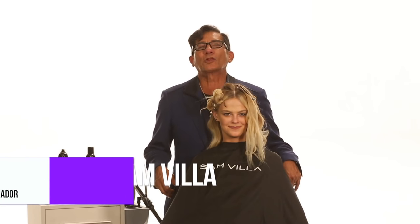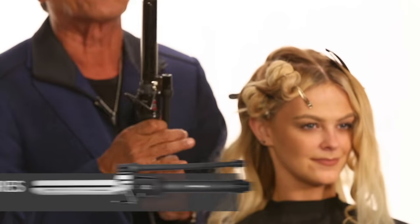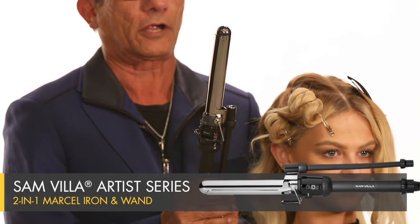Hi, my friend, Sam Villa, Redken Global Artistic Ambassador. Today I want to go back and retouch on red carpet waves with a Marcel iron. Now this is our Marcel iron, a two-in-one Marcel curling iron.